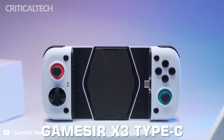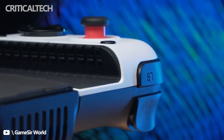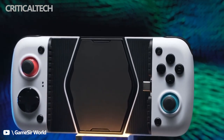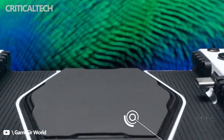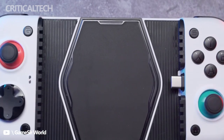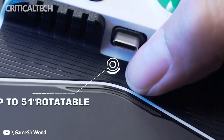GameSir is moving ahead with a new mobile gaming controller that could end up as one of the more comfortable options for playing games on the go. GameSir revealed the X3 cold mobile controller designed for playing titles through streaming such as Xbox Cloud Gaming. Building on the structure of the company's prior controller, the GameSir X2 USB-C, GameSir appears to have included some major improvements to the comfort factor.